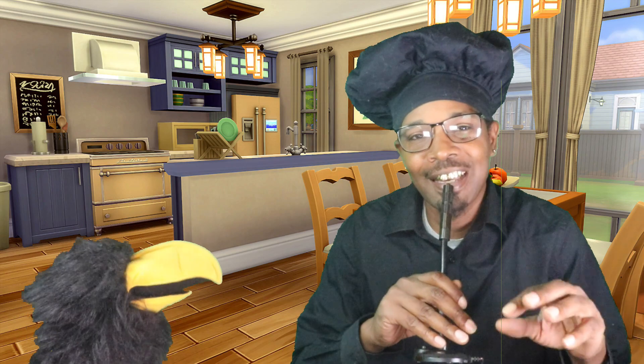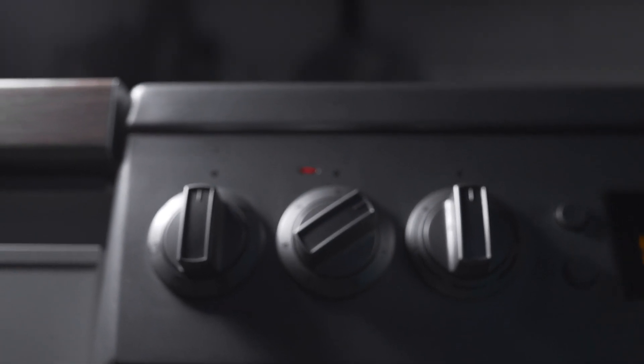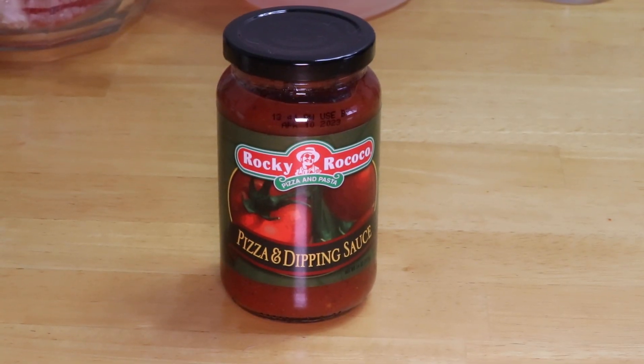All right, let's get started. First we'll preheat the oven to 425. Now we're going to get some generic pizza crust. I'm going to use Rocky Rococo's pizza sauce.